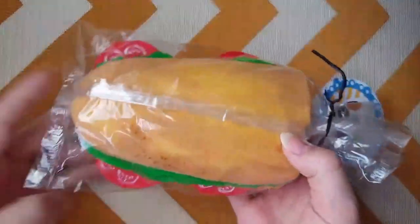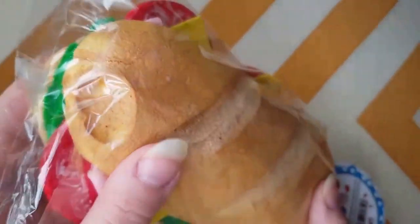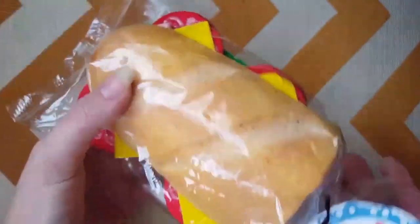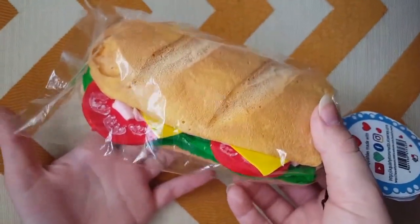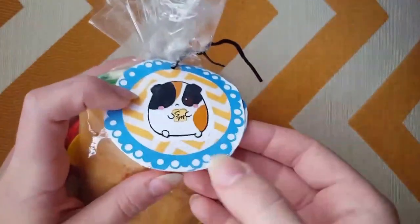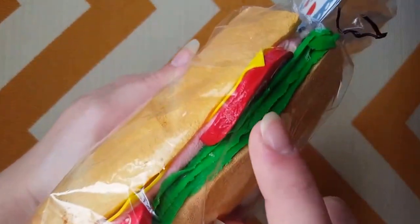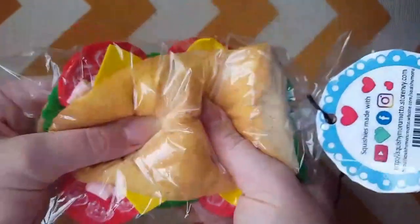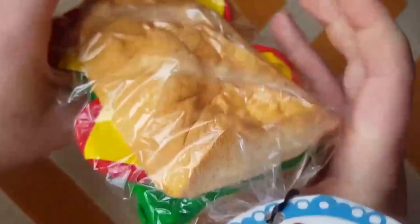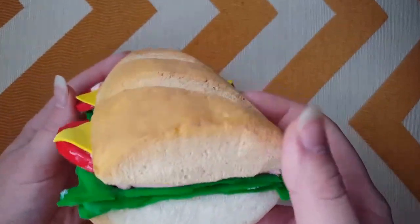Next is this jumbo sub sandwich, made from a piece of reject foam — it was the very end of the mold with a big bubble in it and wasn't very slow rising. I didn't know what to do with it, but it was such a big piece of foam I didn't want to throw it away, so I cut it in half, put notches in it, and voila — we have a sandwich. It has the new custom tag, and the sandwich has ham, cheese, tomato, and lettuce on it. I swear it makes me so hungry just looking at it. I'm really proud of this little reject piece of foam because it is so soft — it feels like real sandwich bread.